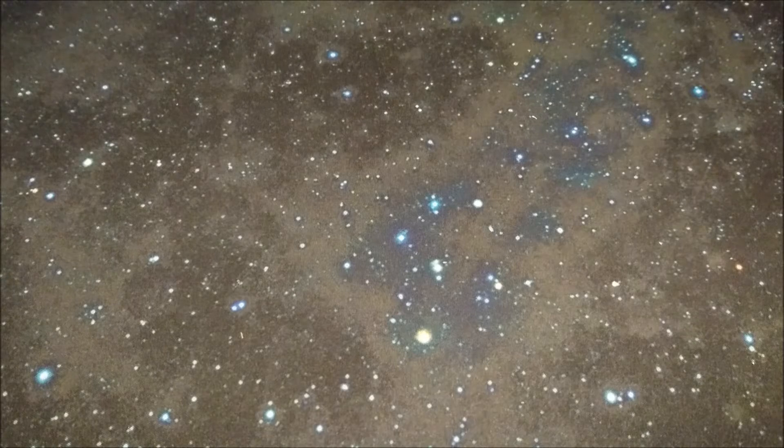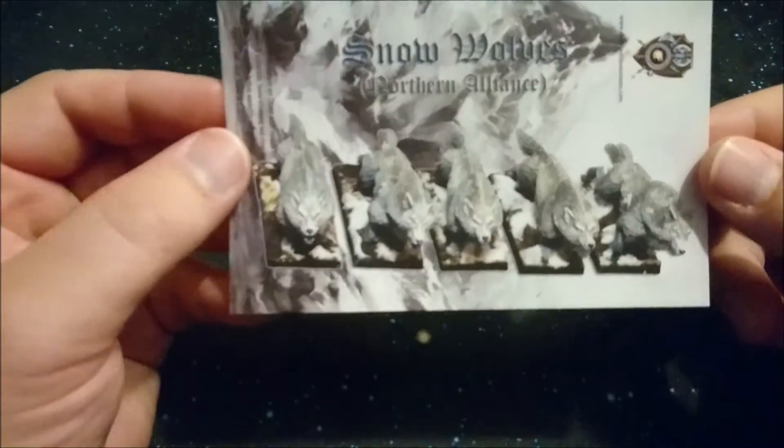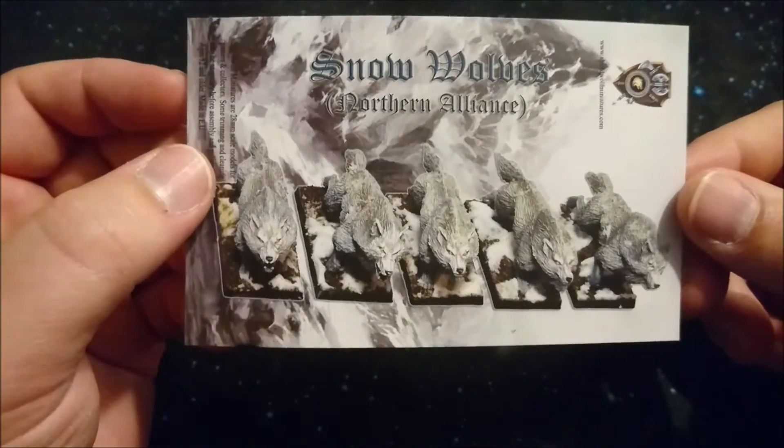Hello everyone, it's Michael again from MTG and More, and we are up to day four of our Shield Maiden unboxing from Shield Wolf Miniatures. It tends to get bigger and bigger, and we are going to reach the end of these this week. But yeah, we have some wolves coming up.